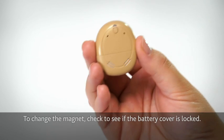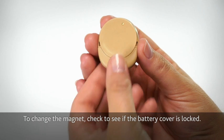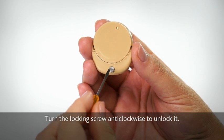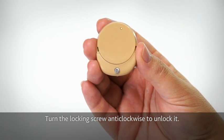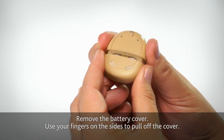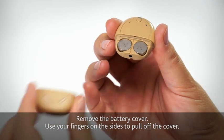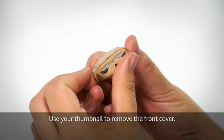To change the magnet, check to see if the battery cover is locked. Turn the locking screw anti-clockwise to unlock it. Remove the battery cover, using your fingers on the sides to pull off the cover. Use your thumbnail to remove the front cover.